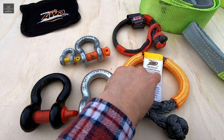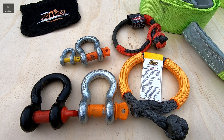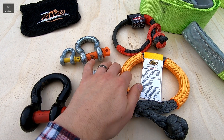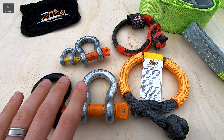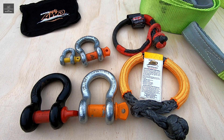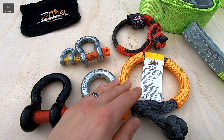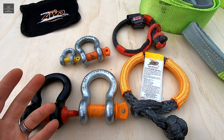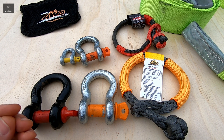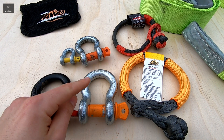So when comparing the load ratings of a soft shackle to a steel shackle, keep in mind that they are quite different. Ideally soft shackles should be rated using the same criteria as a steel shackle, however there currently is no Australian standard on soft shackle ratings — hence this discrepancy between the two. When considering what shackle to buy, you really need to weigh up what your needs are and how you intend on using it, and then choose the right shackle accordingly.